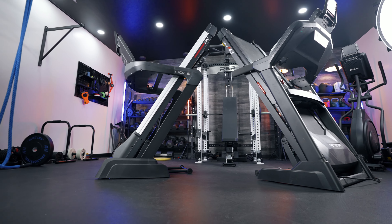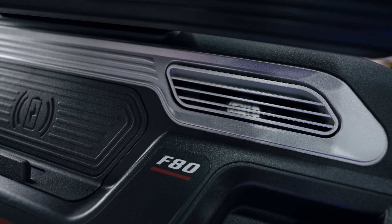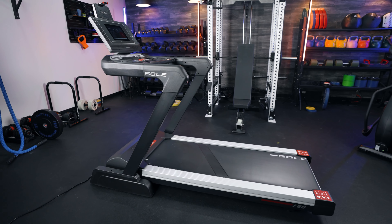Both machines come with Citizens Pay, and you can pay with 0% APR financing for up to 12 months. They also both come with free shipping anywhere within the United States. In terms of the assembly process, both were pretty similar. The only thing that might change factors is the F80 treadmill is slightly heavier by about 20-plus pounds than the F63, so it's going to be a little more difficult to move around while putting components together.